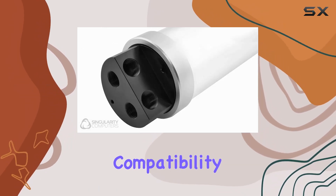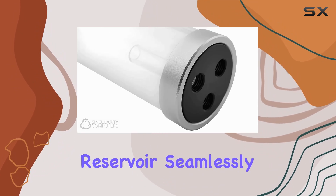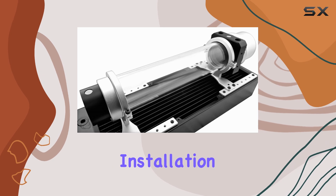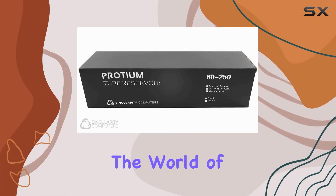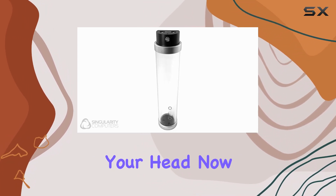First off, let's talk compatibility. Designed explicitly for desktop setups, this reservoir seamlessly integrates into your existing system, ensuring a hassle-free installation process. Whether you're a seasoned enthusiast or a newcomer to the world of custom cooling, the Protium Reservoir offers a user-friendly experience that won't leave you scratching your head.